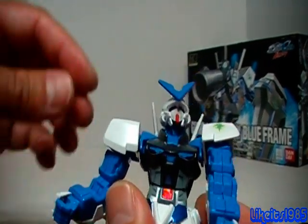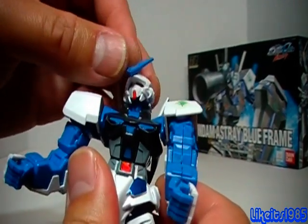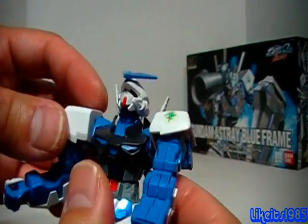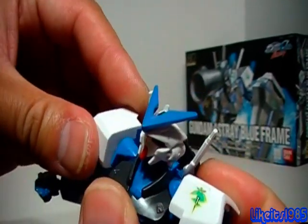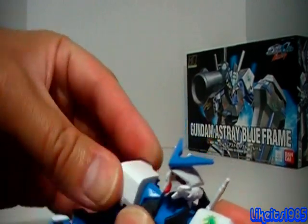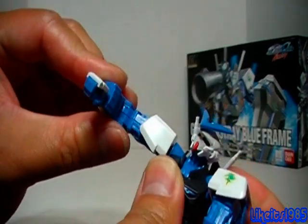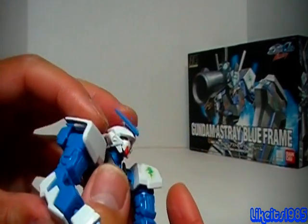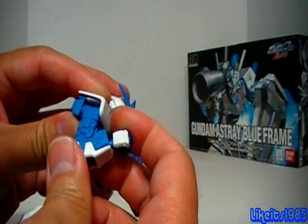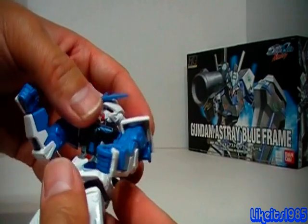Now, on to articulation. The head is on a ball joint, although there is no polycap, and the head does have a really wide range of movement. You've got the blue joint here between the arm and the shoulder — up and down like that. The shoulder does rotate 360. The arm itself can go out, and it rotates in the upper arm. You get a pretty nice bend with the elbow, and of course the wrist is on a ball joint.